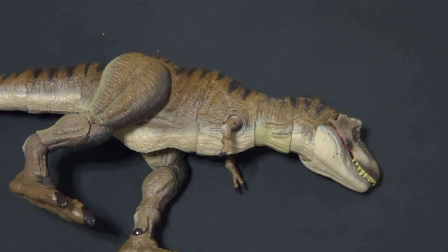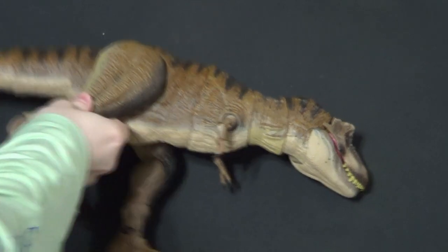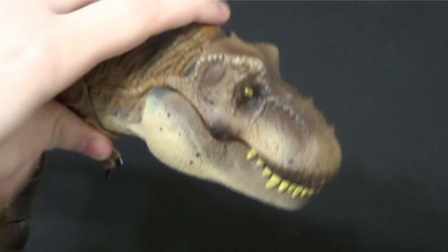Hello there YouTube, it's Ruby3, back with another kicking action figure review. Today we're reviewing one that's a big ol' boy — it is the Jurassic Park Hammond Collection Tyrannosaurus Rex.